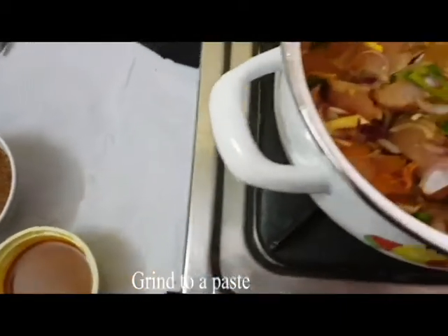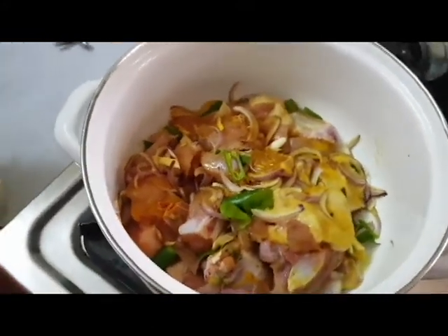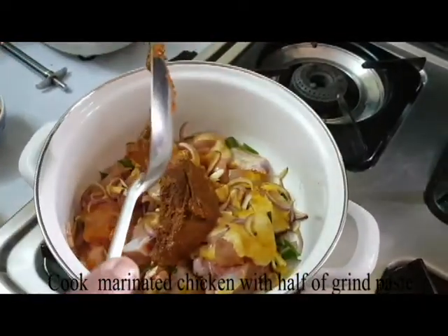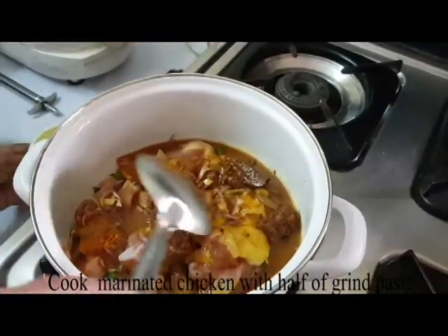After this sauce, we have fried the chicken. We have a chicken on the other side of the chicken. Our chicken is cooked with the chicken. Then we will cook the chicken with a thick meal.